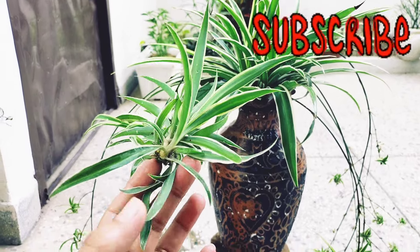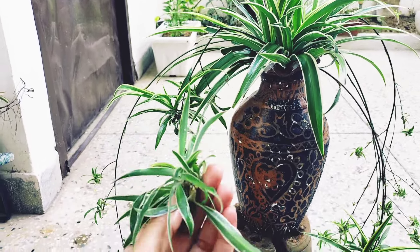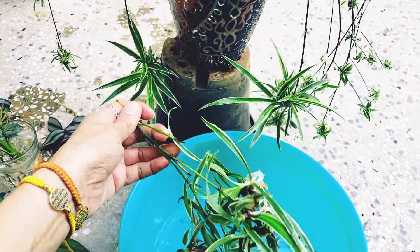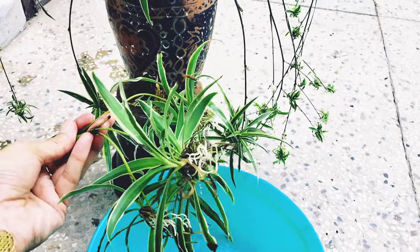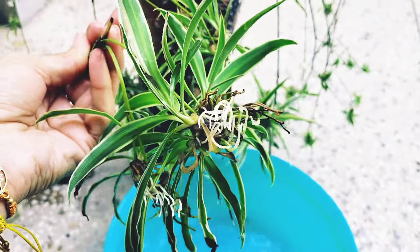So this is a spider plant. With spider plants, you keep the runners in the water. See, I have kept them in the water — and these runners, I have not cut them — and see, there are so many good roots already forming.